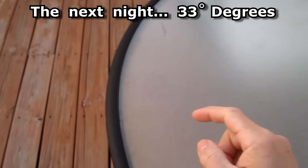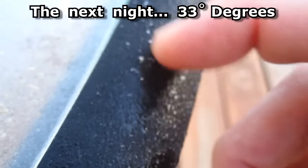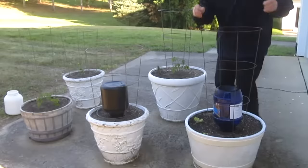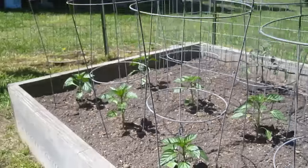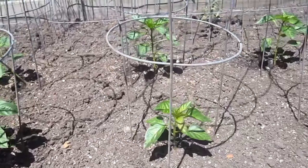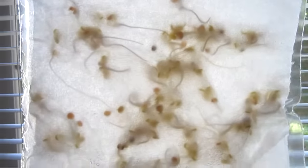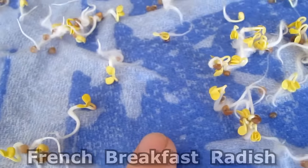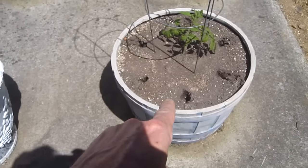Last night it got down to 33 degrees. This time I put some buckets on the tomato plants and everything seems to have survived. Four days ago I started some radish seeds — this variety is called French Breakfast, it looks kind of like a carrot — and I plant them on the outside edge of these containers.